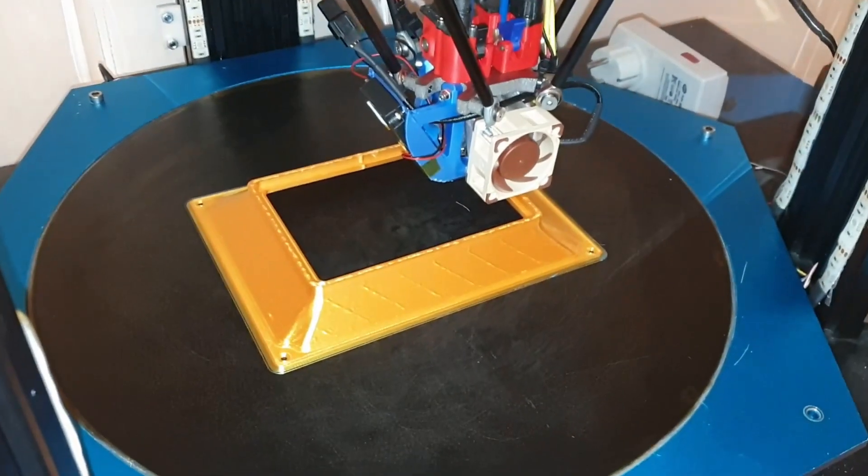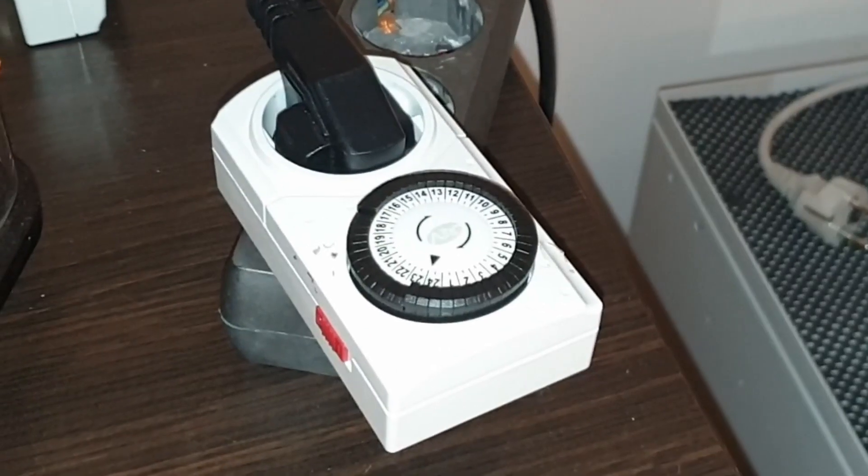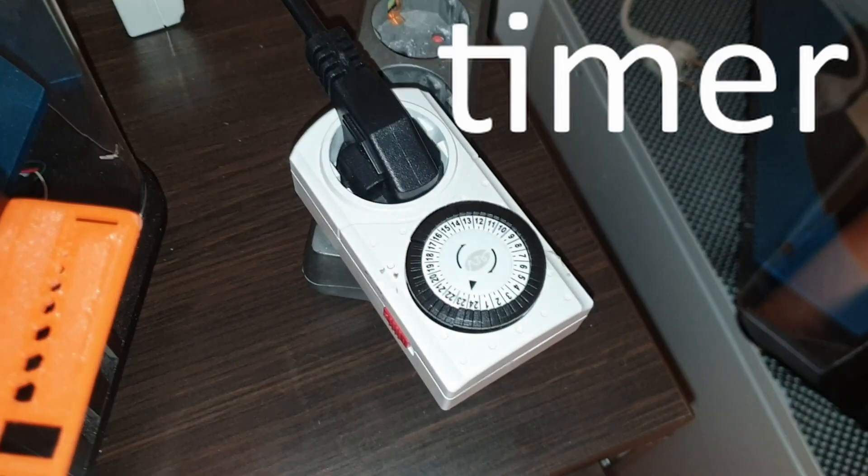I mistimed the clock thingy and it shut down during the print.